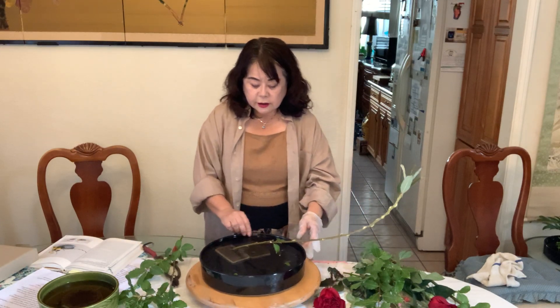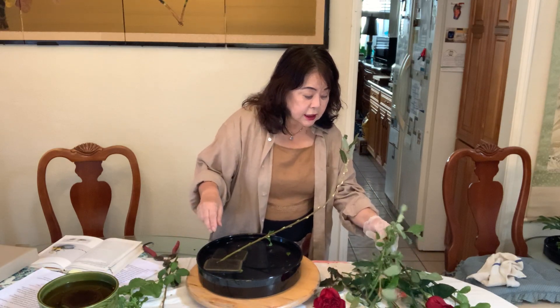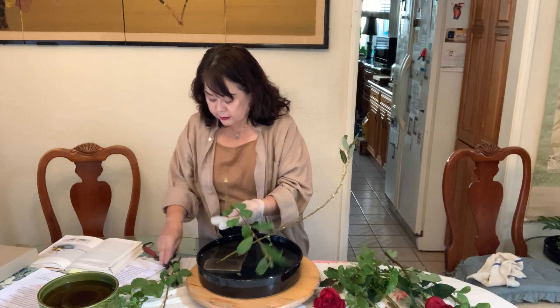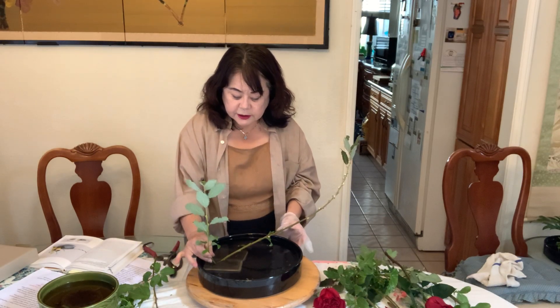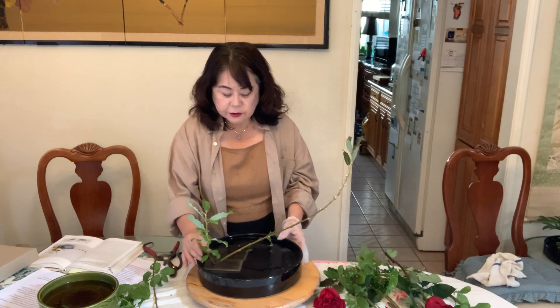Now you need a secondary, and the secondary is half the length of the subject. I also cut inside here. So this is half of the subject — that's the secondary — and I use the same material.